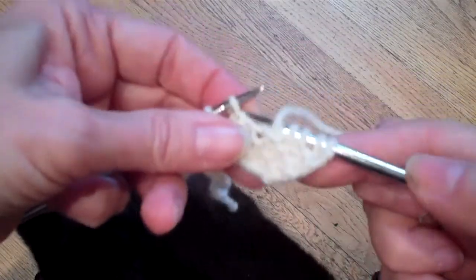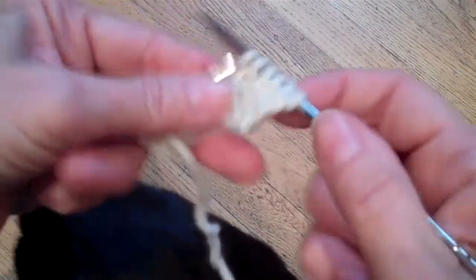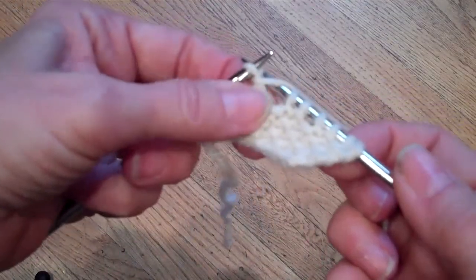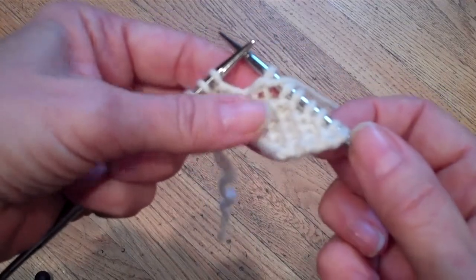I just bring it forward and make sure that it's nice and tight. If you don't — if you just bring your yarn forward and then work it — notice that that extra yarn is there, and that is what is going to give you the holes.